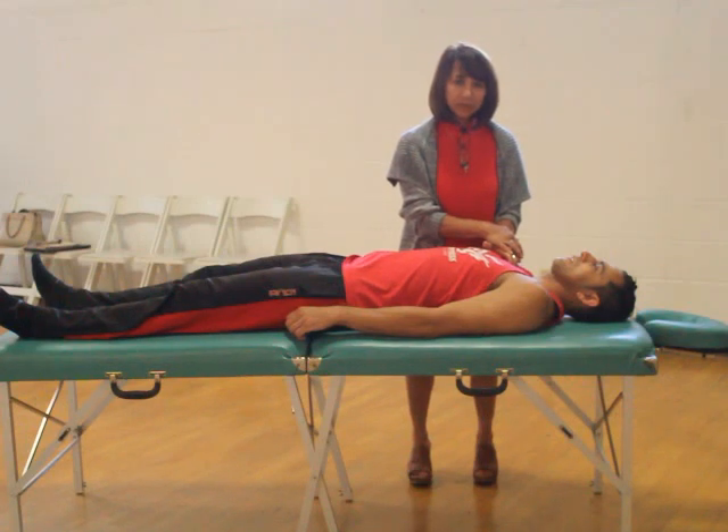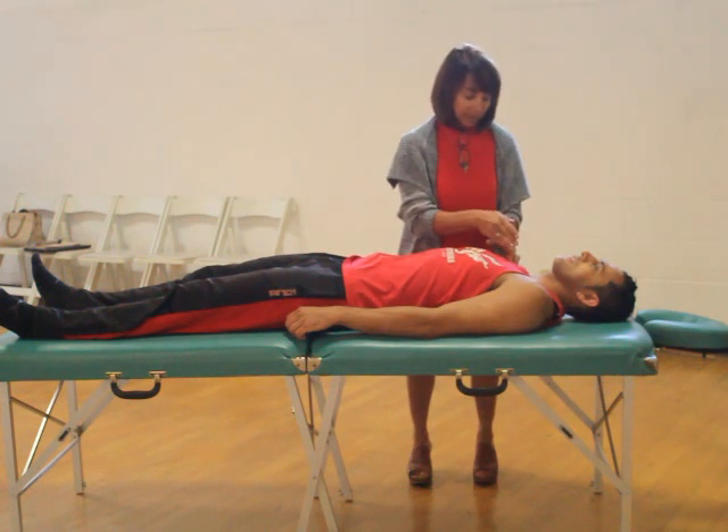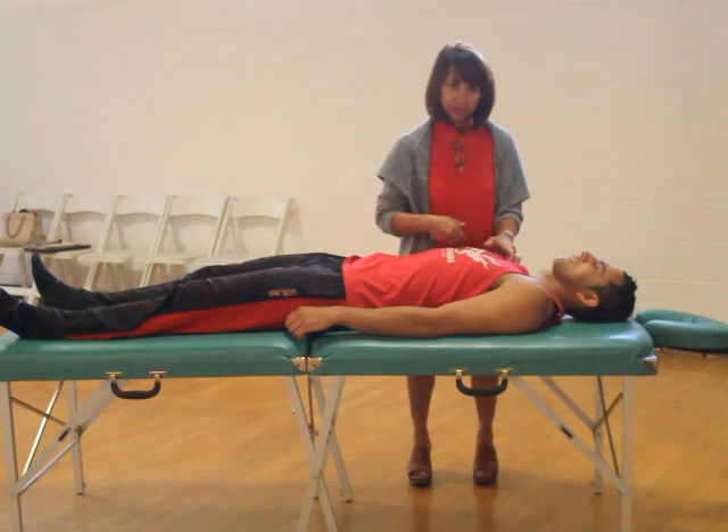In muscle activation we segment the muscle into specific regions. Like in the trunk there's a lumbar region, a thoracic region, and a cervical region. In this case there's a clavicular region, a sternal region, and a costal region, because that's the shape of the pec muscle.